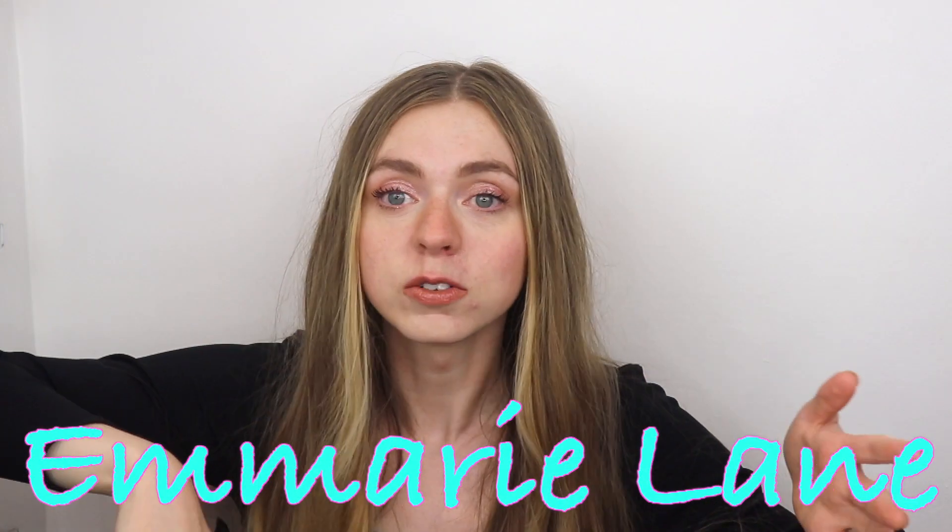Hey girl, welcome to Marie Lane. Today we're gonna go over my favorite TikTok hair hacks of 2023, in honor of the year almost being over and also me getting my blonde touched up and finally getting layers after like nine years of having the same hair.